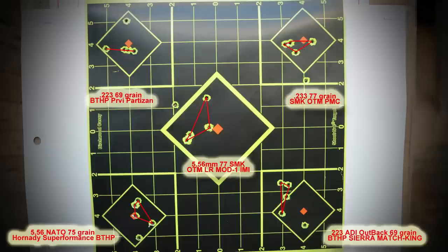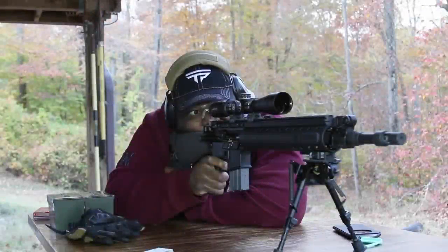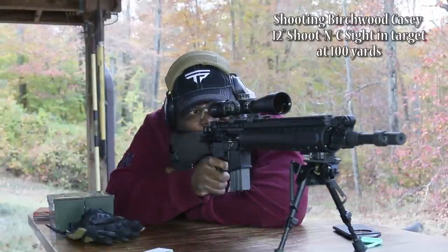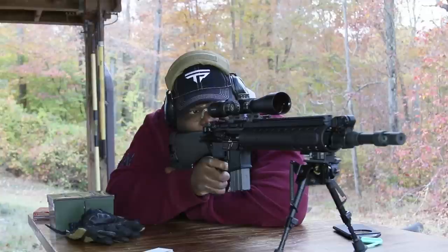I'll throw the picture of the target up. The video you're watching is going to illustrate the pace at which I was firing the rounds. I was able to get probably inch and a half groups at best, not including the flyers. I was shooting five-shot groups and pretty much every group I eliminated one shot and just took the best four.